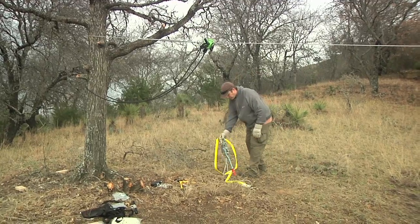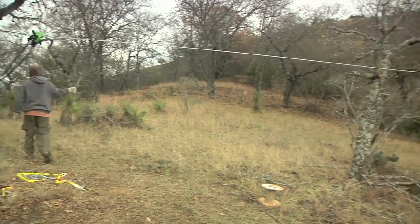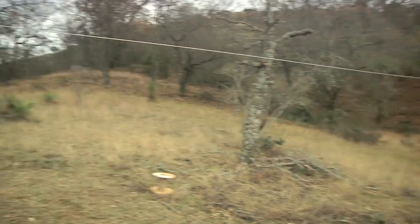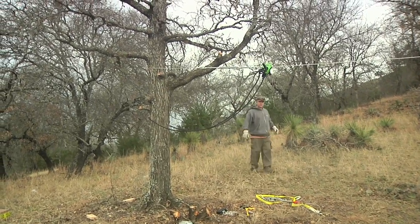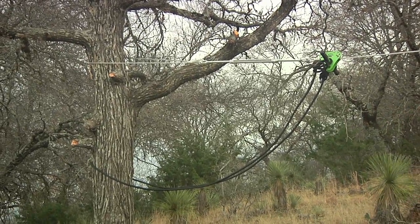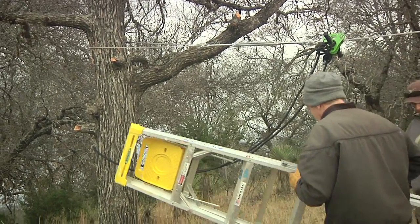Our next test run did not really work all that well. We were still going way too fast, even after we took out some slack in the line. We basically decided that our end tree — we really put that line on too low. So our next plan is to raise that up about two feet, and that will probably take care of the speed problem.